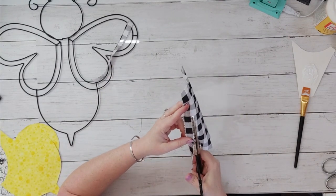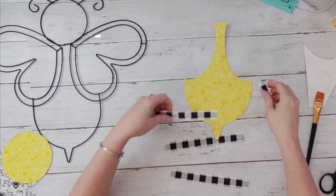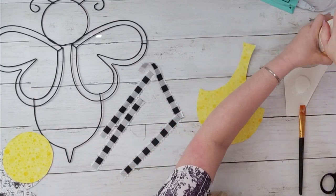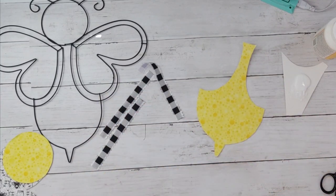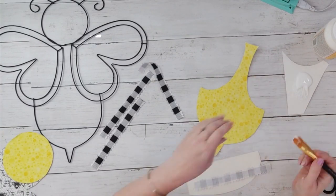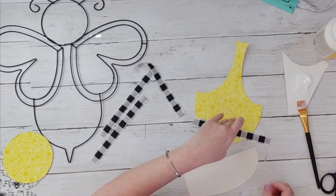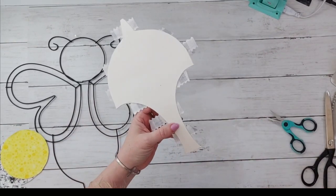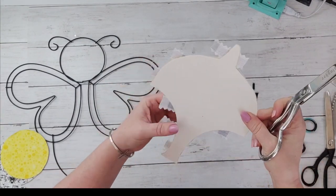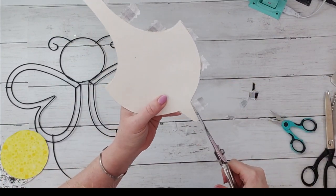I'm using my pinking shears — the zigzag-shaped scissors — and I cut those in a zigzag shape just to give it the fun country look. I'm going to add them to the yellow fabric on the body of the bee. This is just going to give our bee its stripes. I continue that all the way up, then cut the excess off so my bee will have its black stripes. This project was also very easy to make.